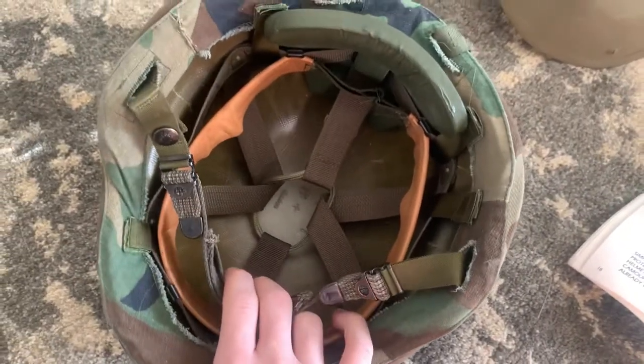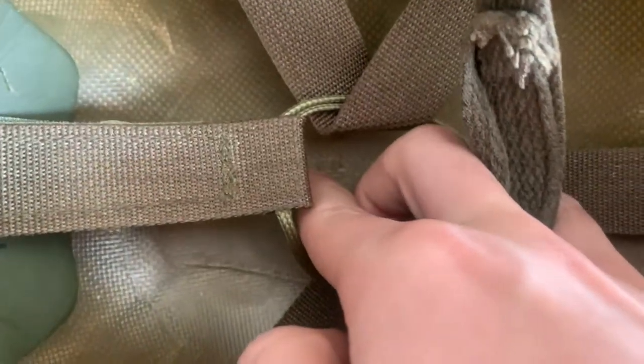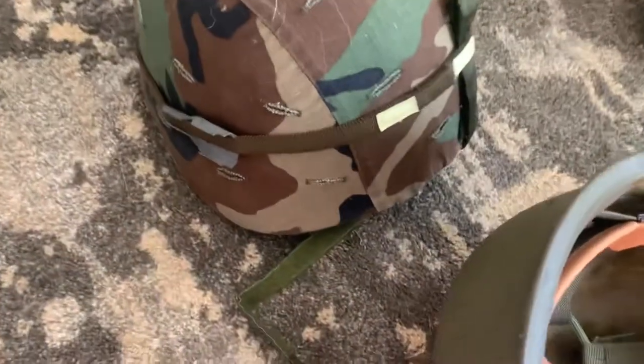It's a pretty smart solution — not exactly the best, but it worked. This particular helmet was made by Gentex and is marked 1983, also a 1983 contracted helmet. This other one was made by Devil's Lake with a 1983 contract and was produced in 1984.